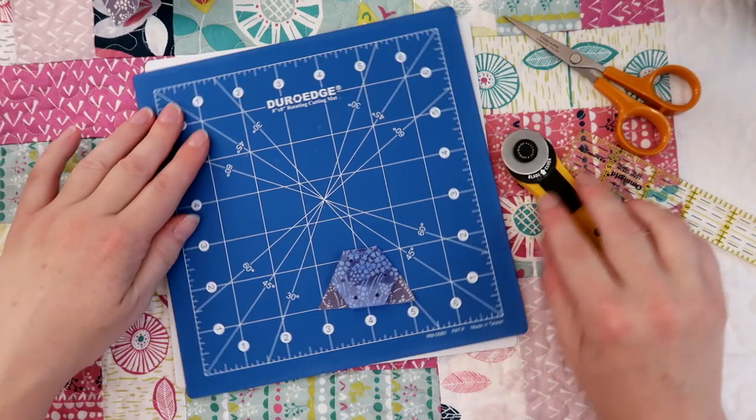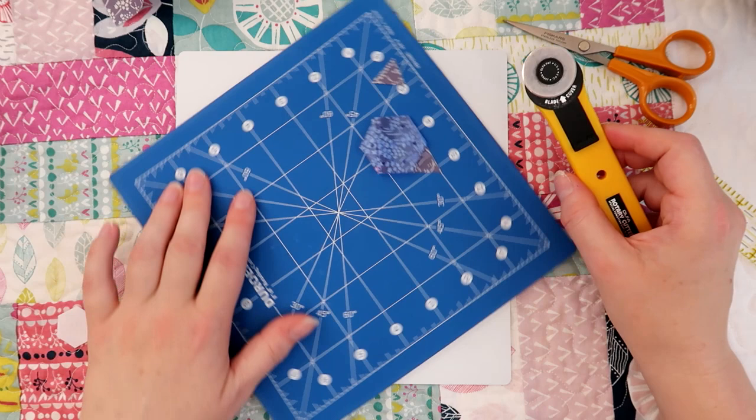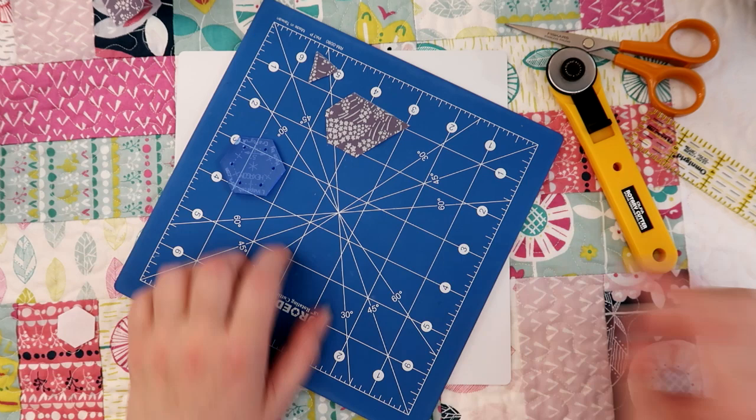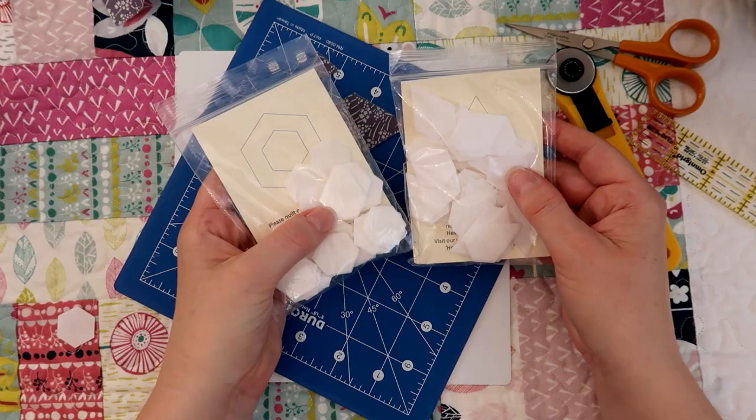I'm just going to cut that corner off. Some of the shapes I'm using are jewels, which happens to be this same shape — if you just cut in line with the two sides, missing that last edge off, that'll give you a jewel shape as well. So I'm going to be using two different shapes: the jewel shape and the hexagon in the half inch hexagon sizes.